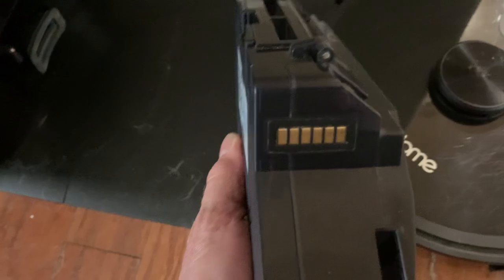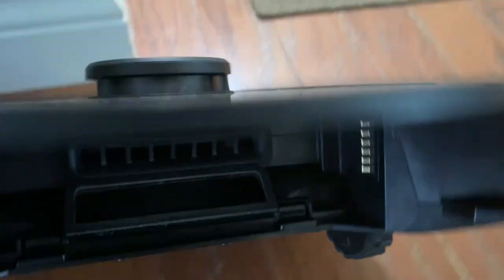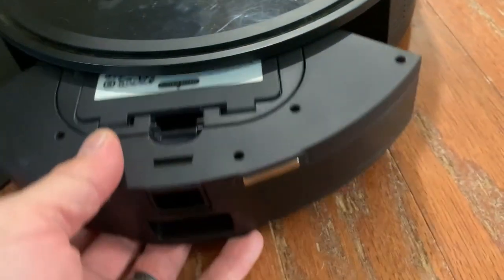Let's take it out. There are our connectors. Let's see if we can turn the light on here so we can see this, or just tilt this up. There are the connectors — they connect just fine. We've got great connectivity.